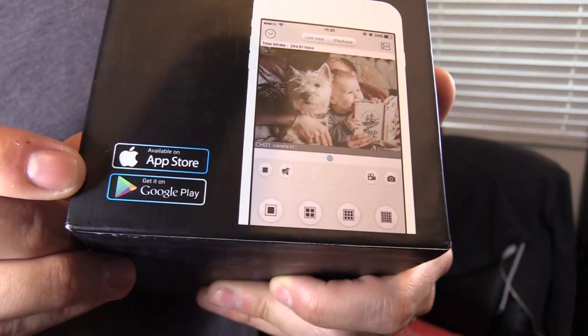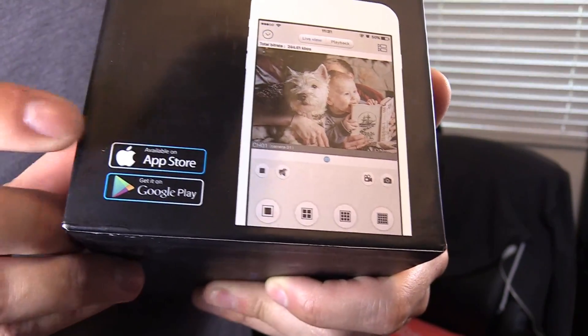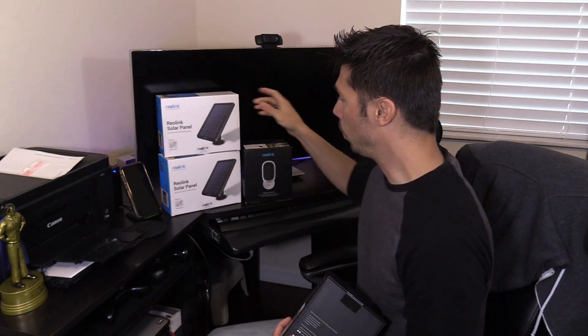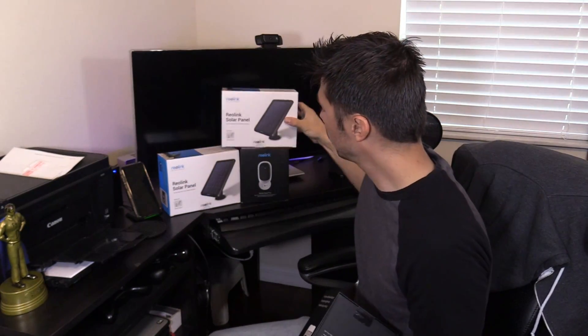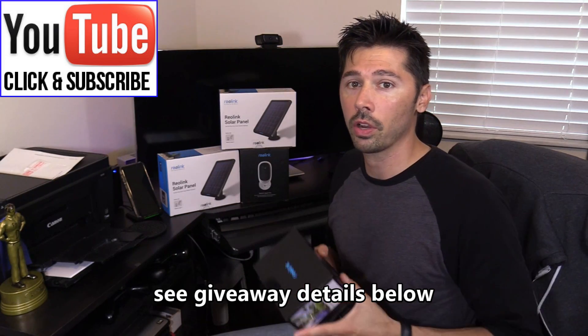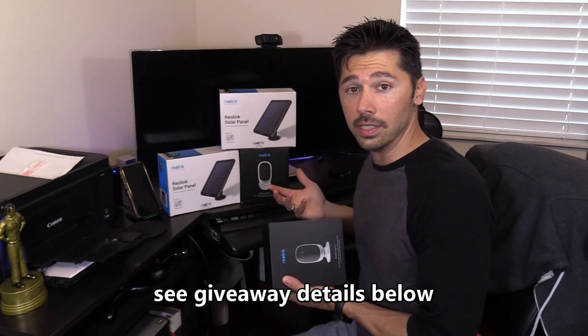Make sure you download the Reolink app from the Google Play Store or the Apple App Store. I'm going to be doing a giveaway on the Argus Pro with the solar panel. To enter, make sure you're a subscriber and post a comment saying you're interested in the Reolink Argus Pro, and tell me the reason why you want it.